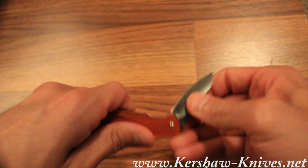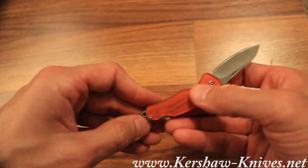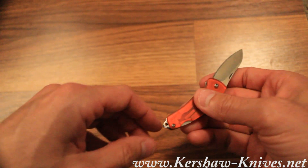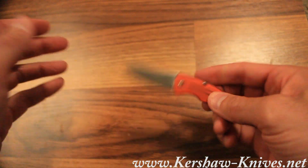You've got a high-quality stainless steel blade. It opens pretty easy. You've got a lockback design to keep that blade nice and secure. And a little lanyard hole there.